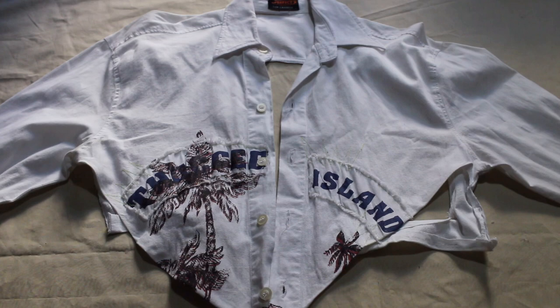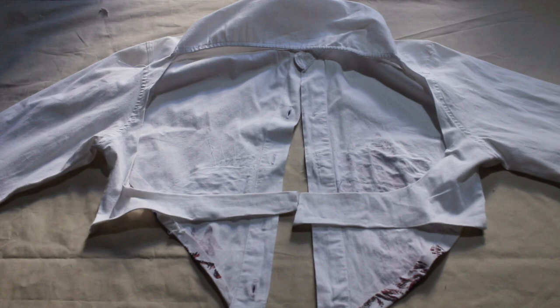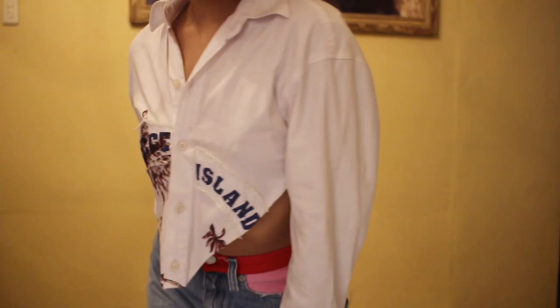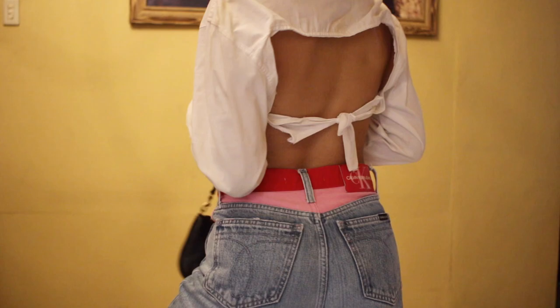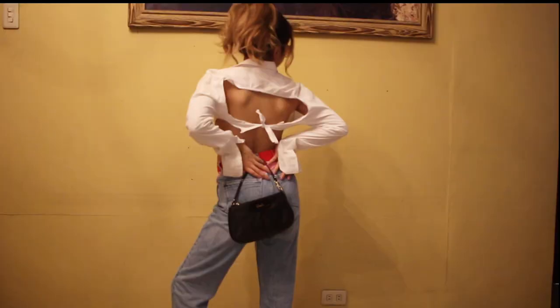So in the end, your finished product will look something like this. This is what the backside looks like — very much backless. I honestly loved how this turned out. When you have it on, it looks so, so cute. I absolutely love how this came out.